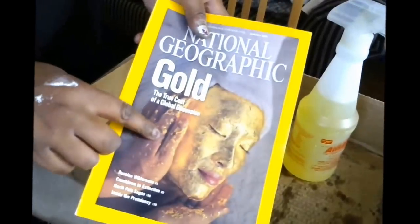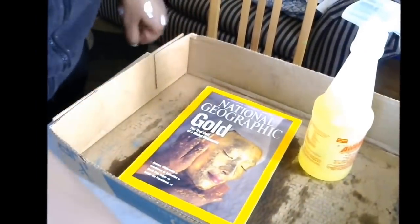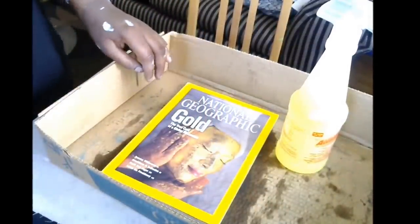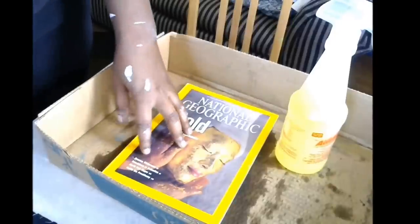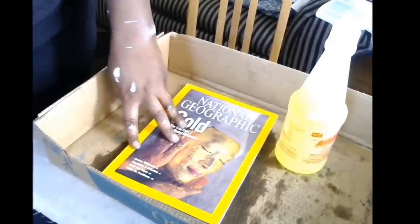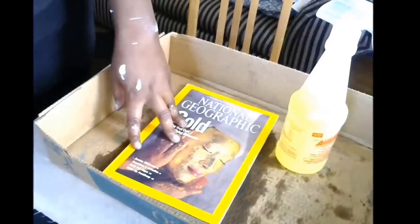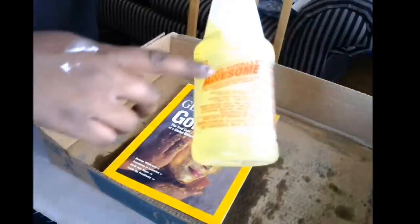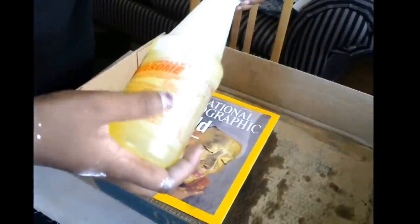All you're going to need for this is a National Geographic. I have seen the pin on Pinterest for making these pages and they say that you have to buy this expensive cleaner — it's like $10 a bottle, some kind of orange cleaner. But my friend told me that all that orange cleaner was, was like a degreaser. So I thought, well maybe I can try just a regular degreaser. I got this from the dollar store — it's LA Totally Awesome all purpose disinfectant cleaner.